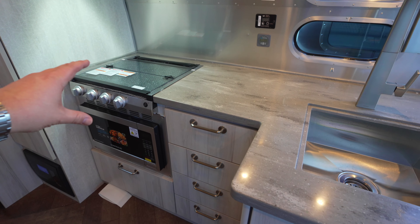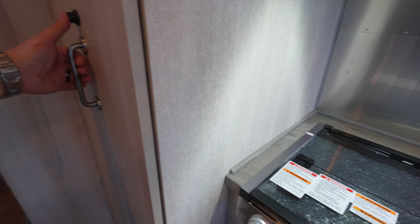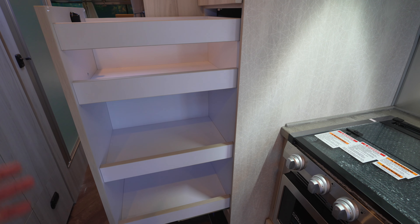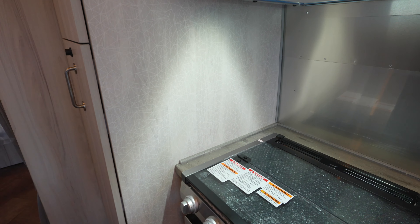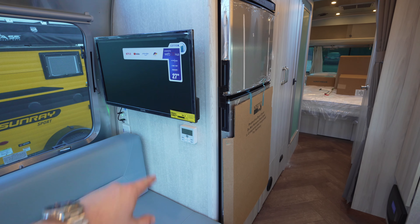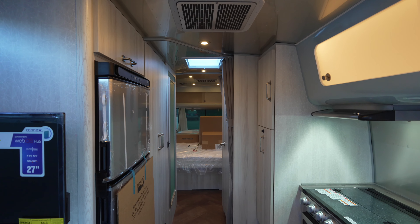You have the same option for a traditional oven or convection microwave — if you skip the microwave and do the convection microwave slash oven, you get extra storage here. There's also a different look in the laminate they add. Same eight cubic foot refrigerator, same smart TV, same GE ACs, and the same AC filter system. You can get the hatch on the Flying Cloud or the International, but you cannot get the hatch on the Globetrotter.